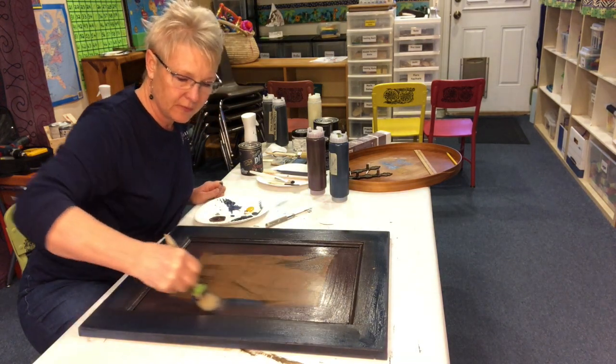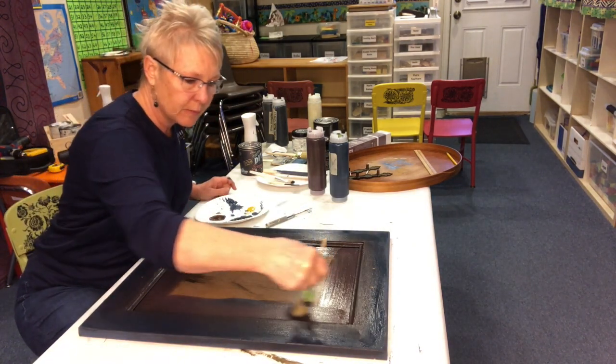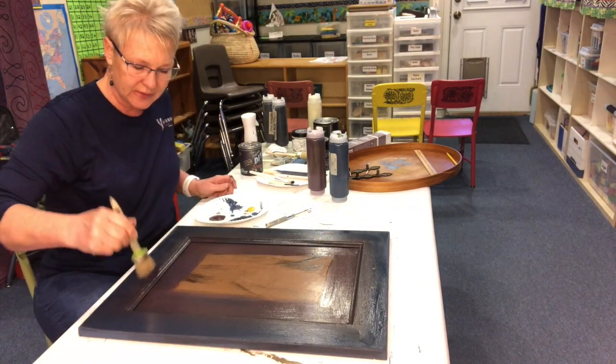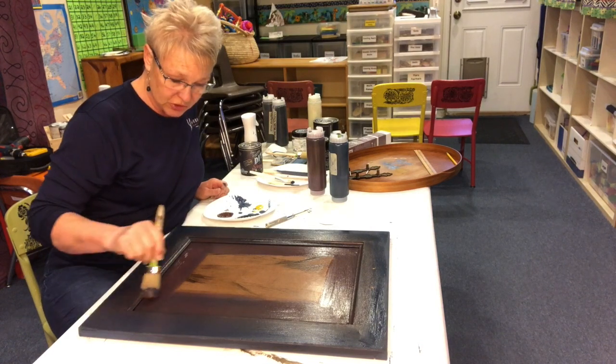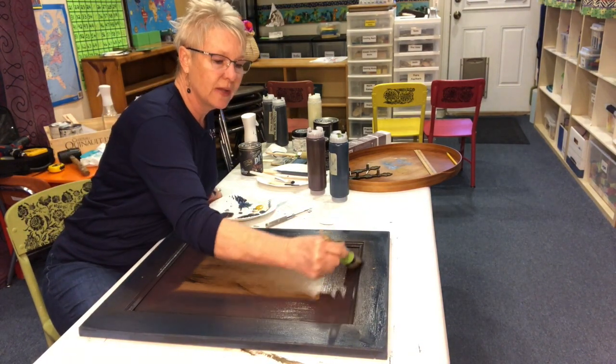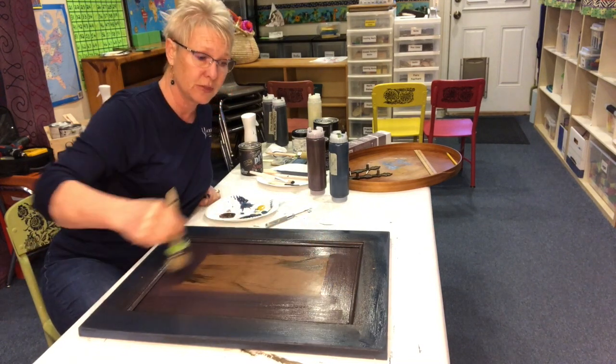Thank you, Debbie, for making this amazing paint and encouraging everybody and creating a community. I loved what you said about Shelly Andrade from Shizzle Designs today, because you and Shelly were two of my first people that I'd watch. And when I had trouble with a piece, you'd always answer my questions — I so appreciated that.